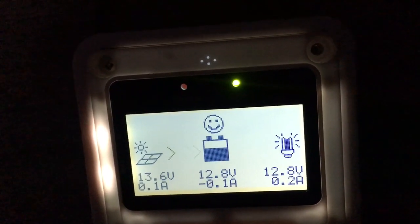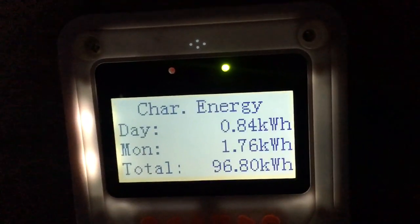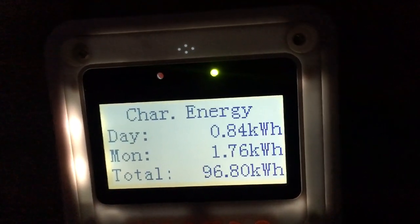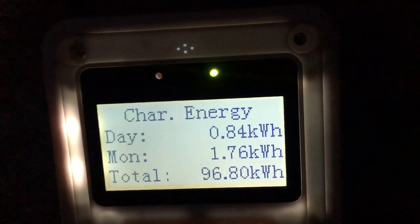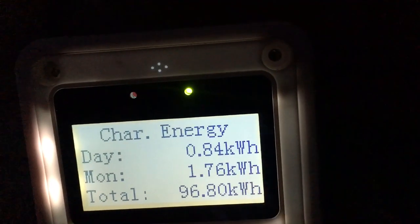Today I made 0.84 kilowatt hours — not bad for 200 watts of solar panels. That's about what you could produce in one day, about one kilowatt hour. Not bad. I can see I made 1.76 kilowatt hours for the day.